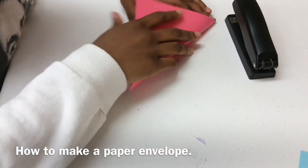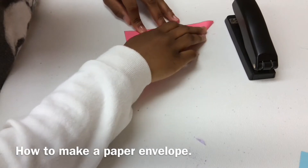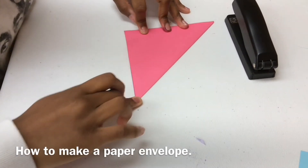The first thing you will need is a 15 by 15 centimeter paper square. It doesn't have to be perfect, but it needs to be straight, whatever you like.